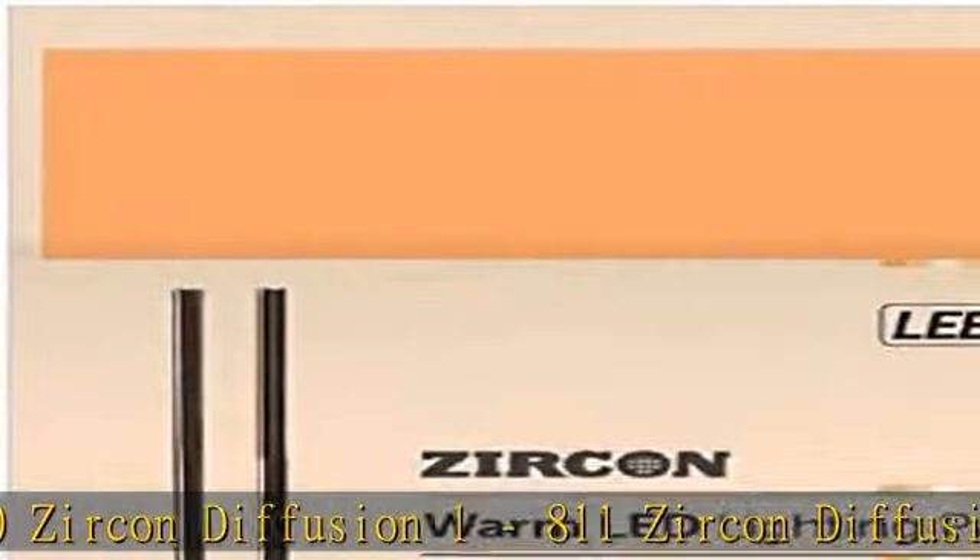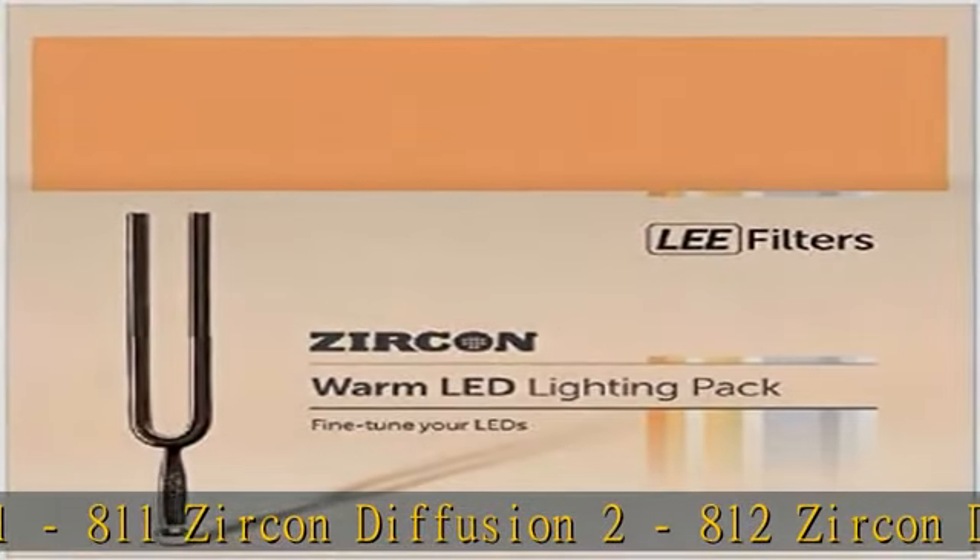817 Zircon Pale Density. Lee Filters Lifetime Warranty, 200x Lifespan, 2x Thickness. Click the link in the description to get this product today at the best price.